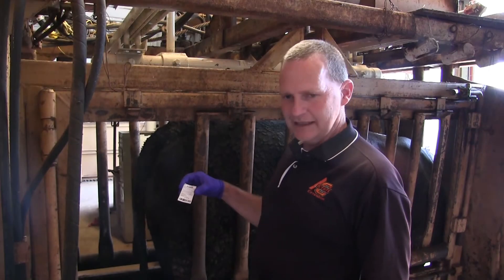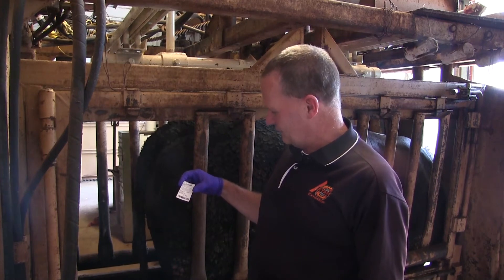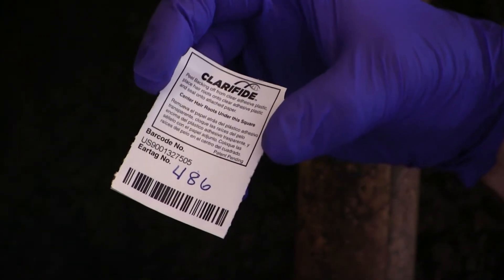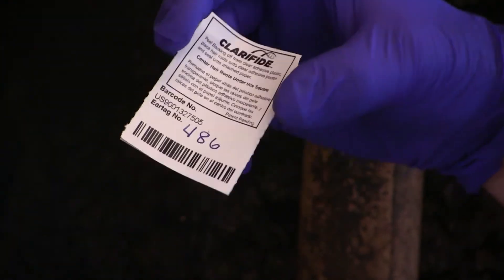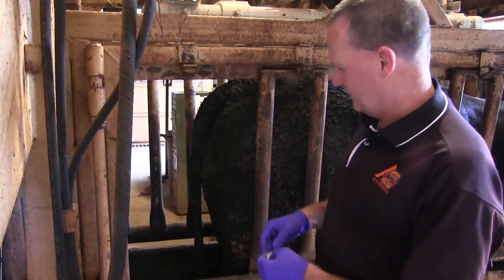The next method to collect a DNA sample is taking a hair sample from the tail. This animal has some dirt around it, so what we're trying to do is collect a clean sample to put on this card. We've got the identification of that animal's ear tag on this card, and it also has a barcode number. When we send these samples off, we make sure we've got the correct animal matched with the barcodes.